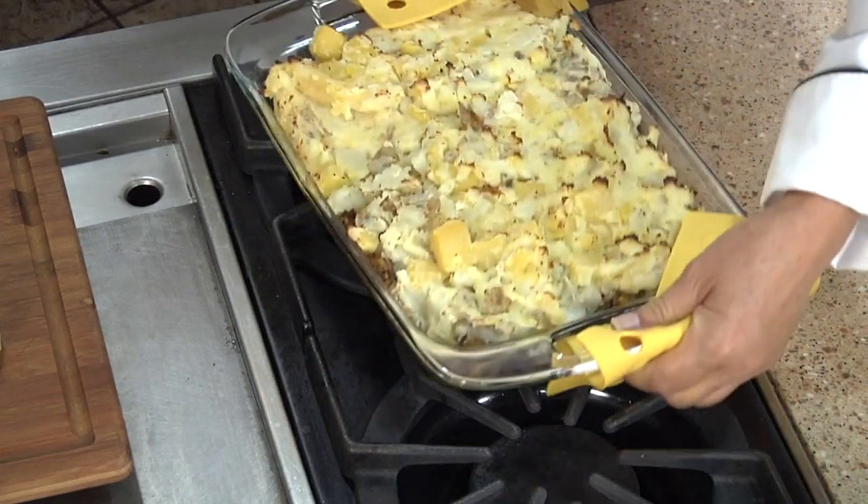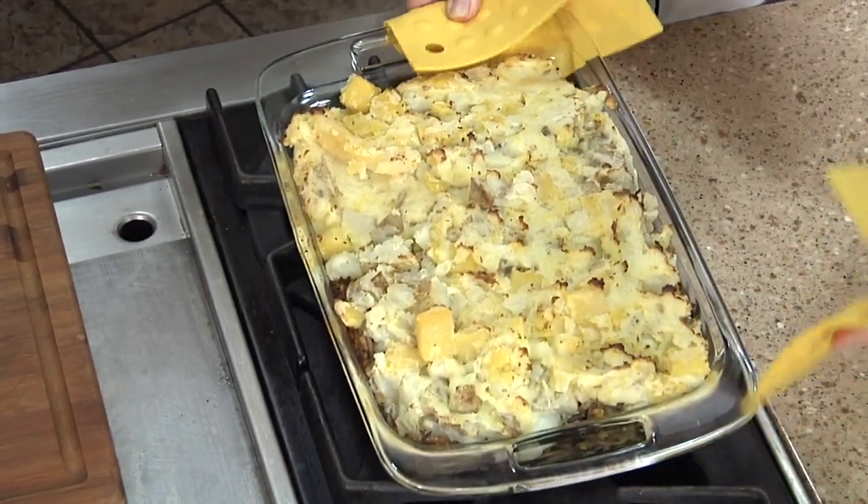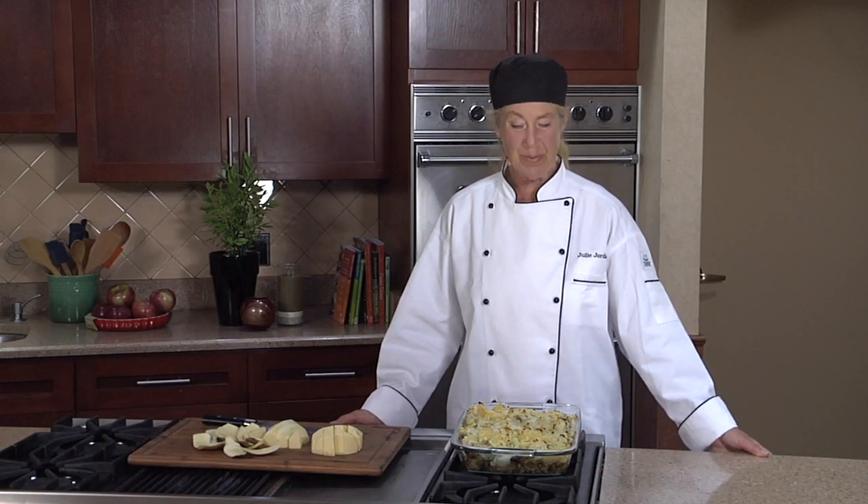It's been about 45 minutes — I'd say our shepherd's pie is done. And there we have it: vegan shepherd's pie.